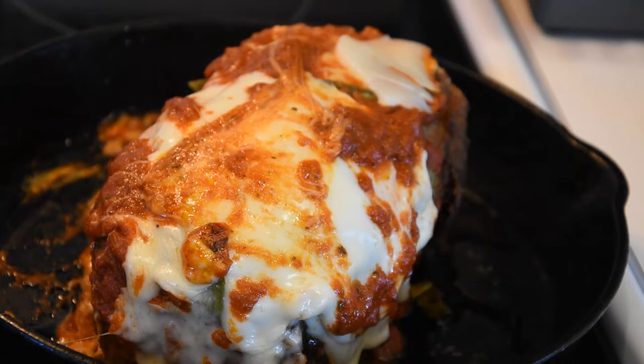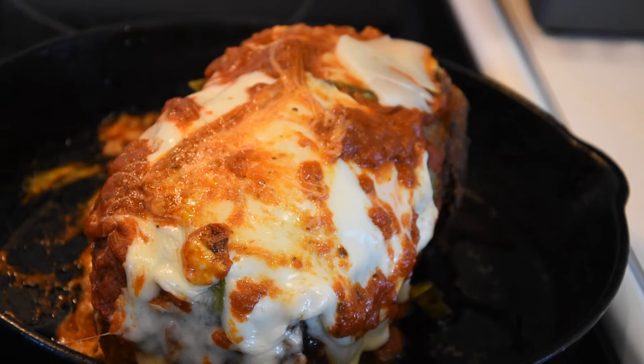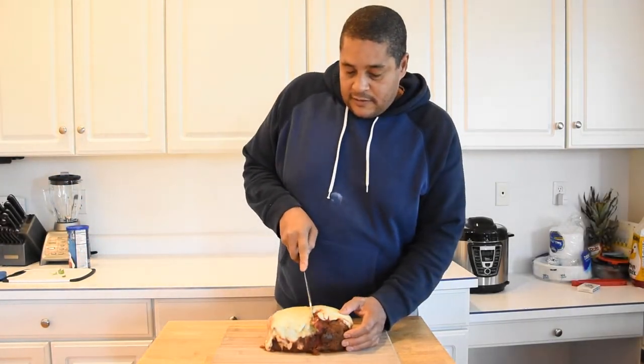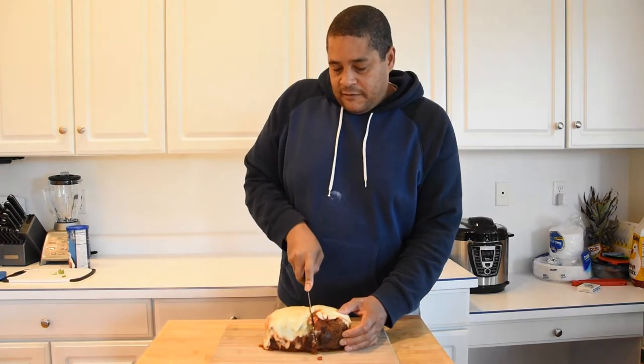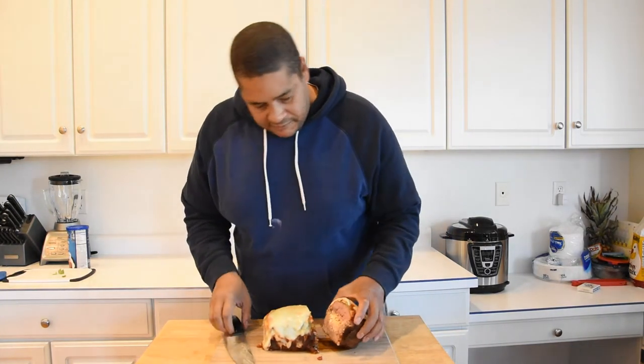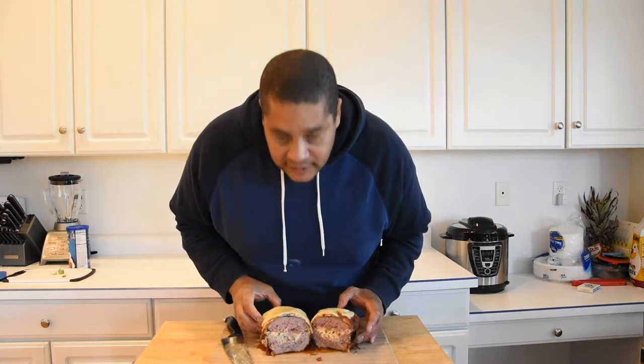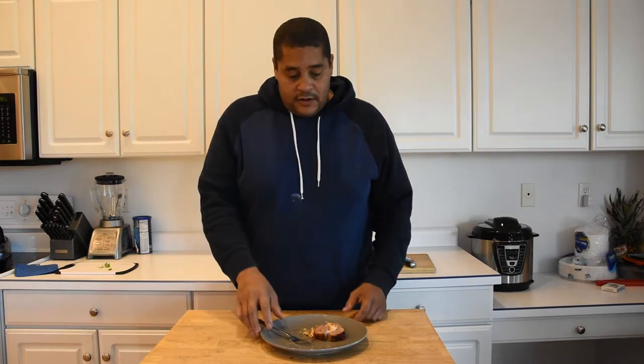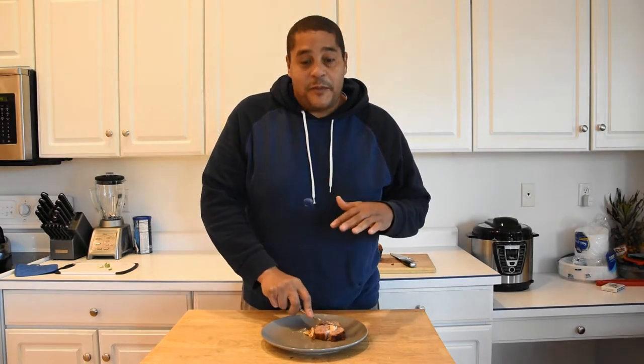This just came out of the oven after being in there for about 15 minutes. I'm going to go ahead and let it cool down for probably another 10 to 15 minutes. Then we'll cut into it and see what we're working with. Most of the cheese stayed inside of the meatloaf — not a lot of it leaked out. That was a lot of work for a meatloaf.